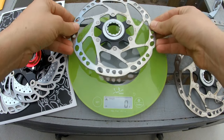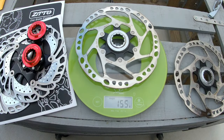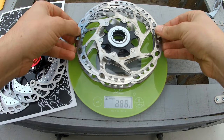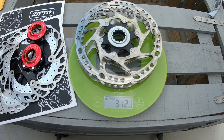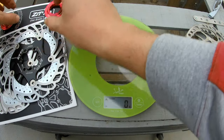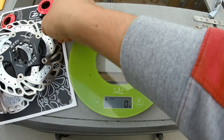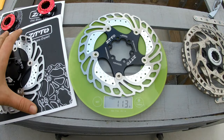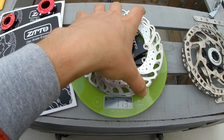Let's go to the weigh-ins. We start with the old discs — each disc weighs 156 grams, so the pair will be 312 grams. The new cooler floating discs weigh 113 grams each.